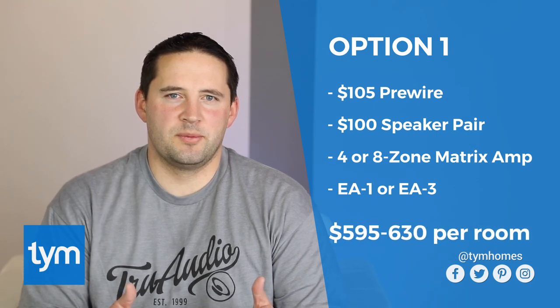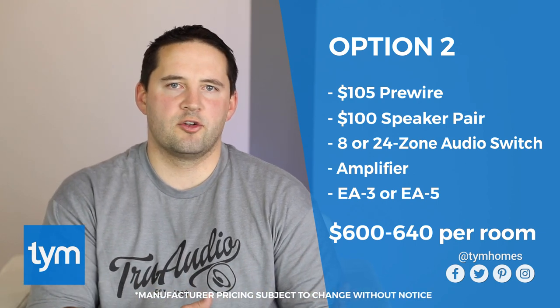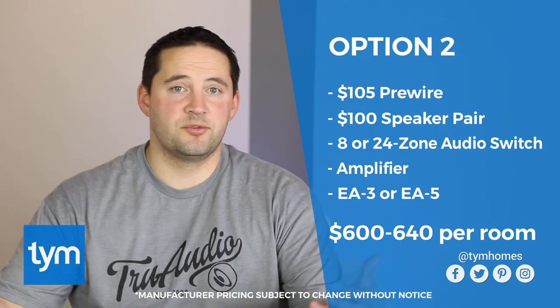If you're using a four-zone or eight-zone matrix amplifier, you're probably going to use an EA1 or an EA3, and your price per room is going to be $595 to $630. If you're using the audio switches and amplifiers separately, you're probably going to use an EA3 or an EA5, and your price per room in that application is going to run $600 to $640 per room depending on the number of rooms.